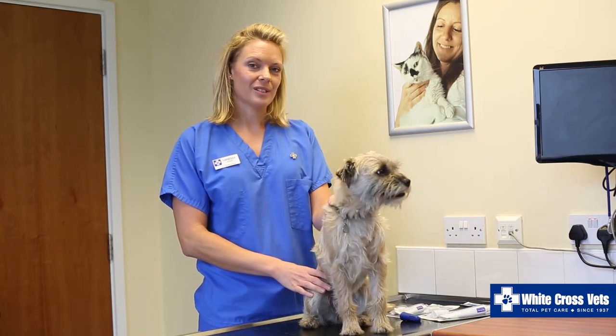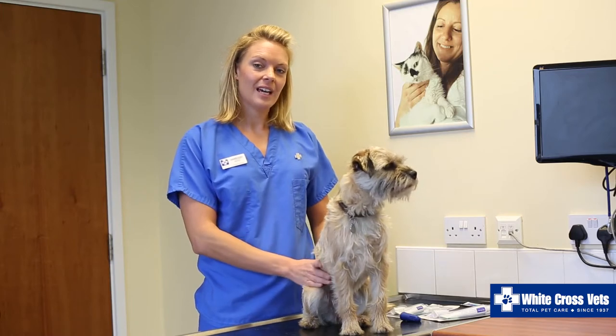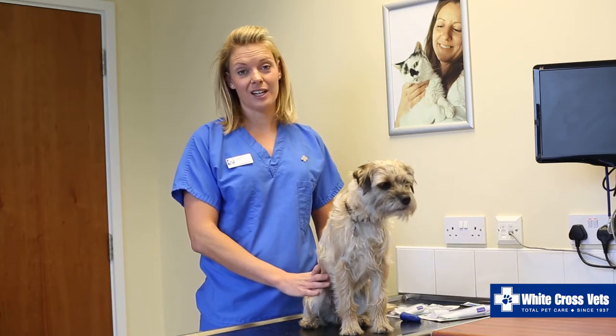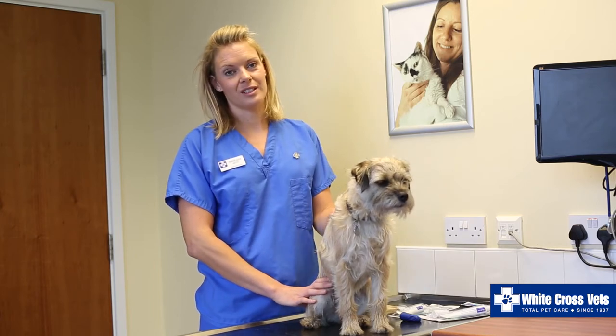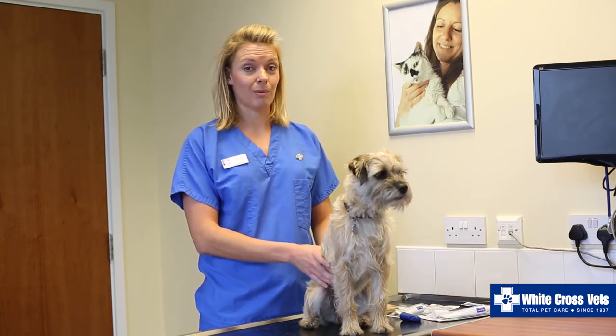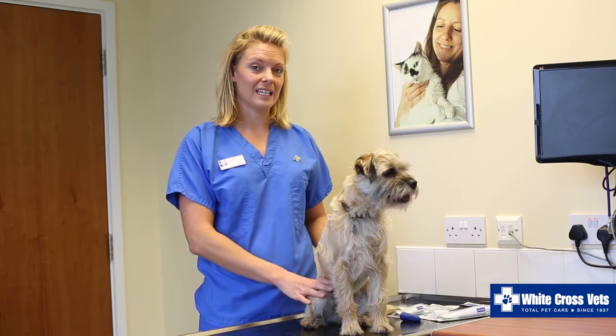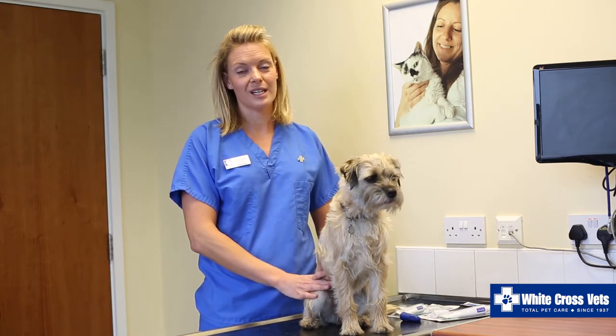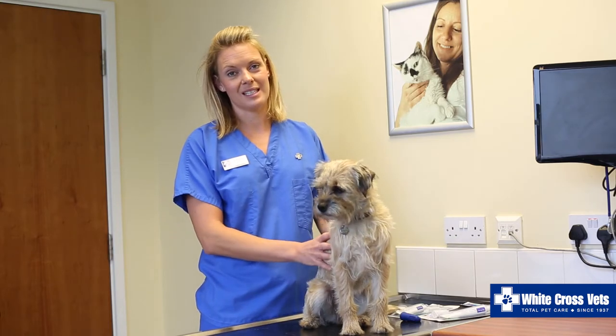It is very important to take good care of your pet's teeth. Any gingivitis and tartar can lead to dental infections. Severe infections can lead to more severe problems internally for your pet and could lead to heart, liver or kidney problems, so it is really important to make sure that you do look after your pet's teeth really well.